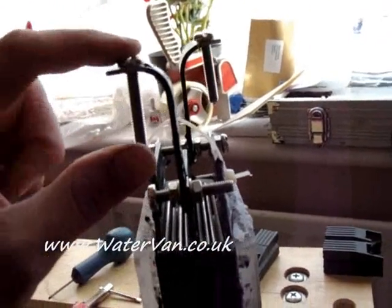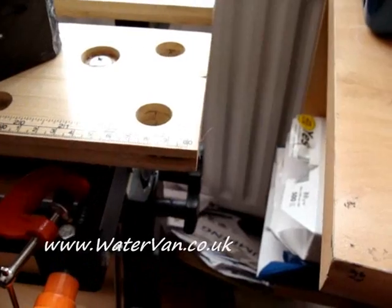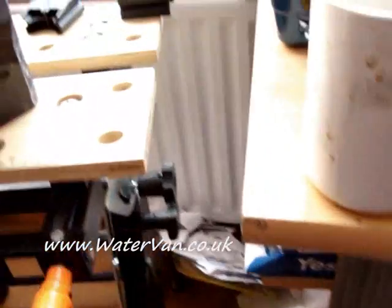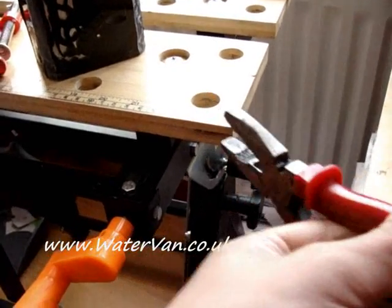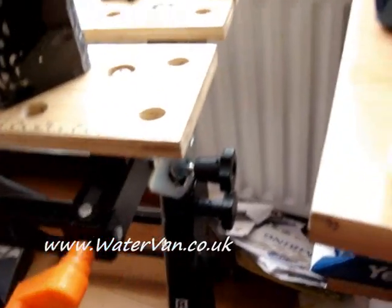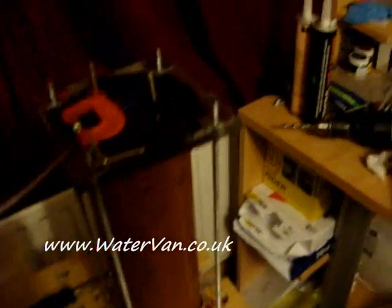I'm quite pleased with the bending. I got the bars on the edge here, then clamped it down using two clamps as tight as possible, then used pliers to hold on and bent it this way.